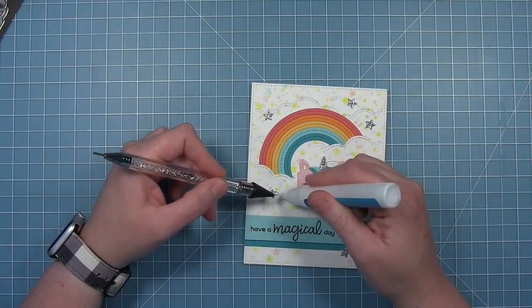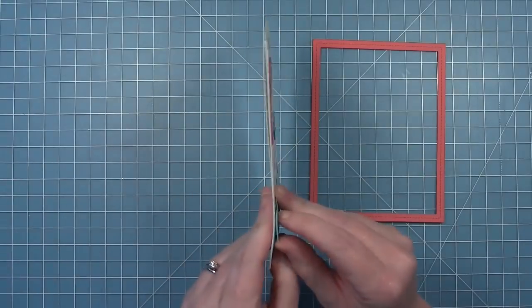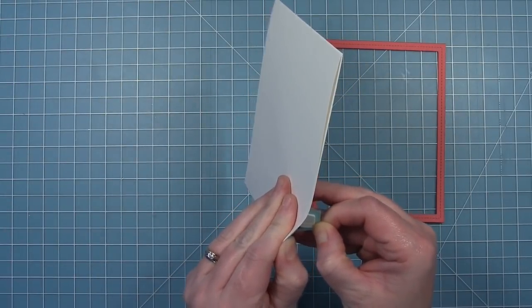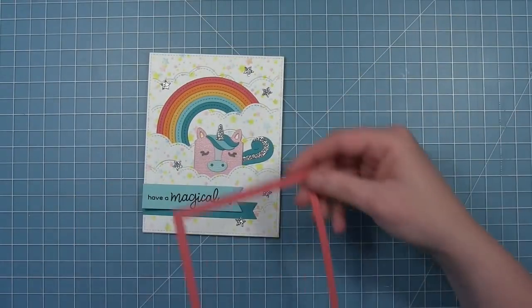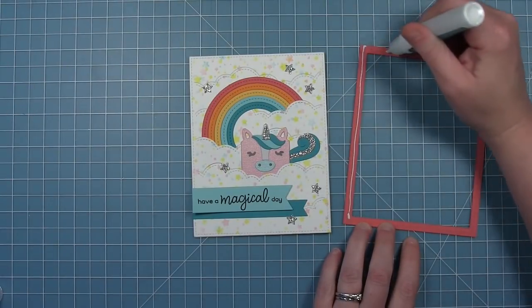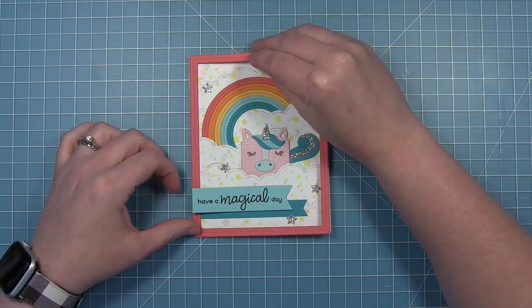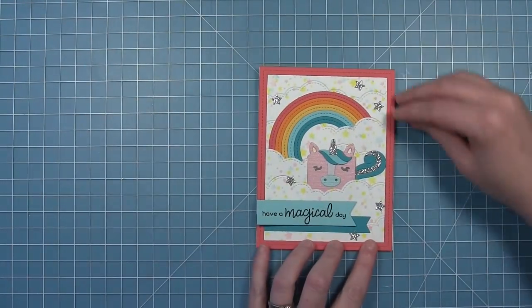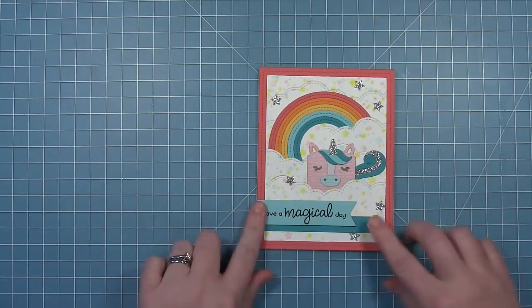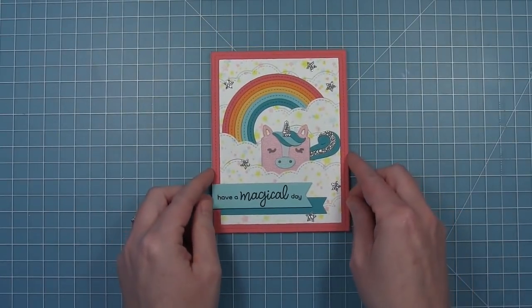I also die-cut some stars from some silver glitter cardstock and I'm just adding those around. I felt like it just needed a little something more, and a pink frame to pull in that pink color from the rainbow really made it pop. So I pulled up the edge of that banner where the foam square was and tucked the frame behind it, having the banner overlap it on the front. I added some liquid glue to my frame and slid it underneath so the banner overlaps it — and it just looks like I always meant to do it this way. Here is that finished card with that cute little unicorn, and look how shimmery it is out of that shimmer cardstock.